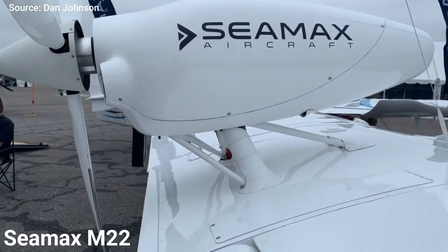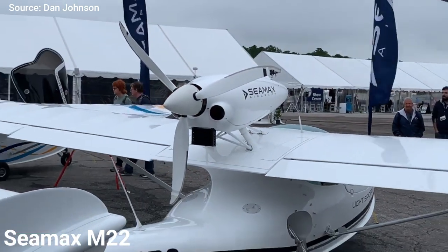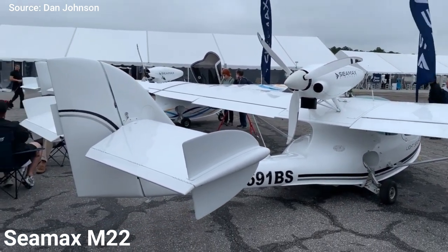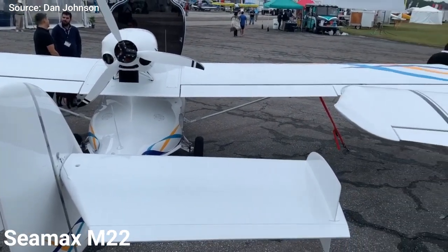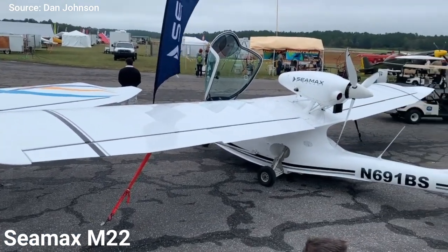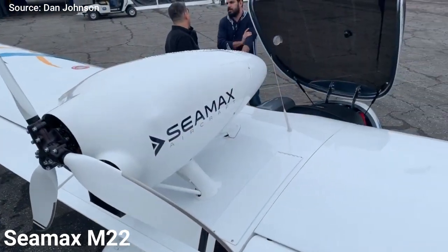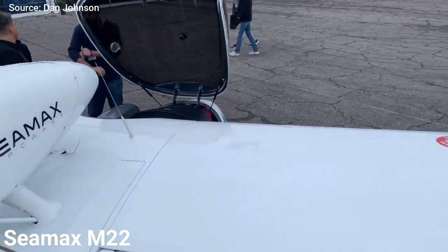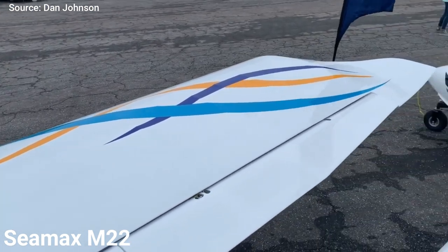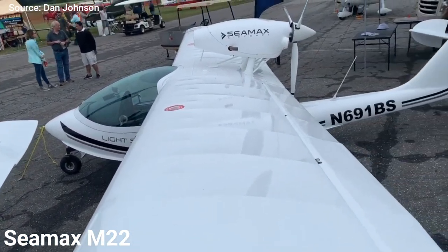The Performance trim provides an exceptional useful load, extreme versatility, powerful performance, and aviation in its purest form with analog avionics. The Exclusive trim brings a hybrid panel, combining the Garmin G3X touchscreen avionics with analog gauges, making it perfect for training purposes. The Exclusive Dual trim is the loaded version, bringing two Garmin G3X touchscreens and a Garmin G5 avionics, with an integrated communication system and engine integration system.